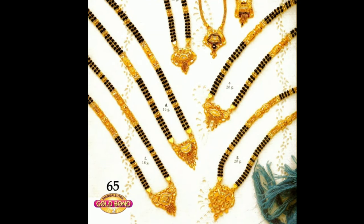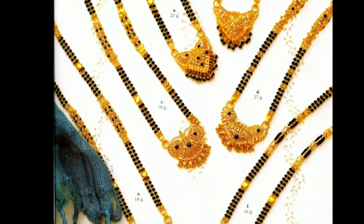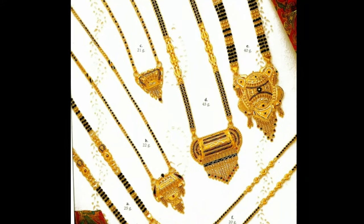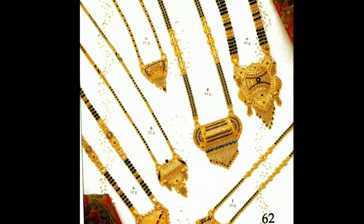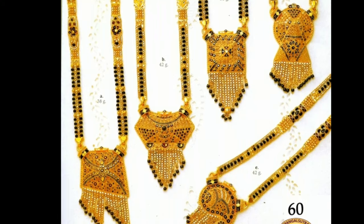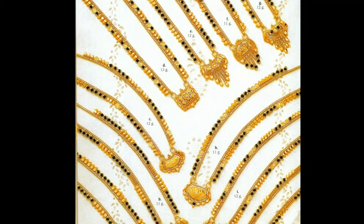In this video, you can see daily wear and occasional wear Mangal Sutra designs. You can see different model Mangal Sutras with beautiful lockets. All these beautiful Mangal Sutra designs have been collected from other websites for the purpose of showing you these beautiful designs in one platform. These are a few designs shown to give you an idea.